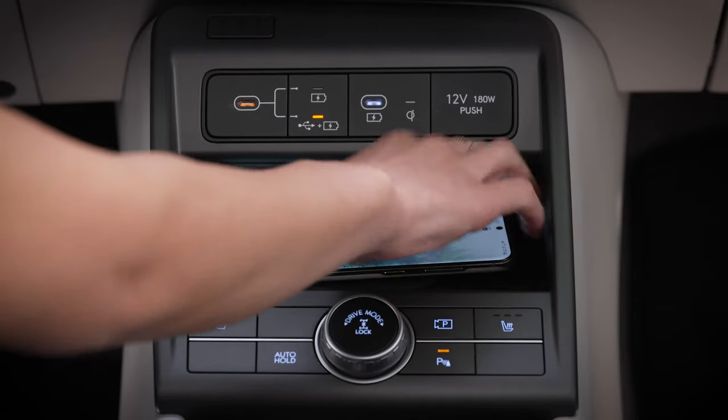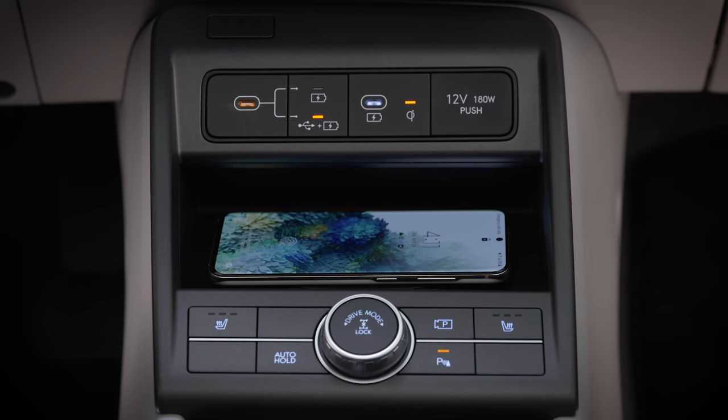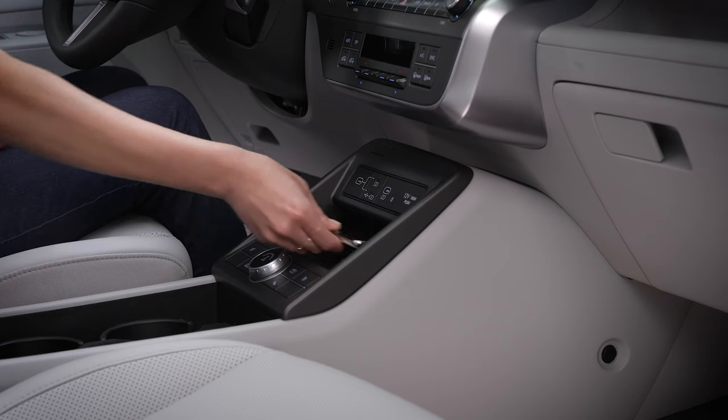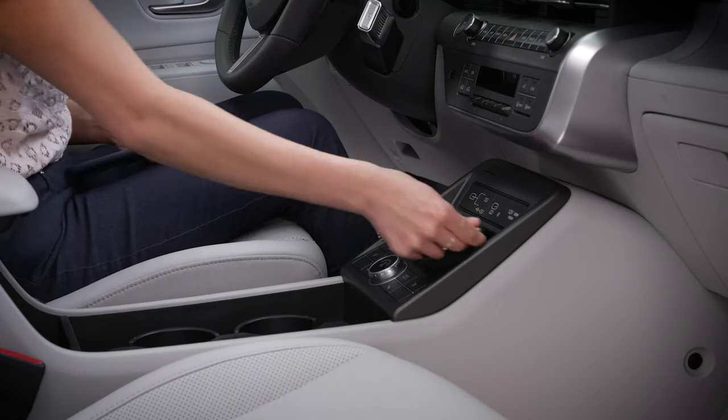Be sure to center your phone in the middle of the charging pad for optimum performance. This will help avoid lower charging rates and higher heat conduction. Clear all other items from the pad and place your phone at its center. You may need to remove your phone cover first.